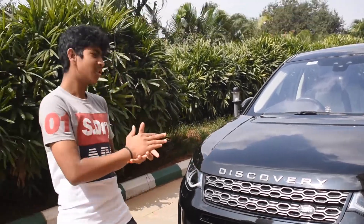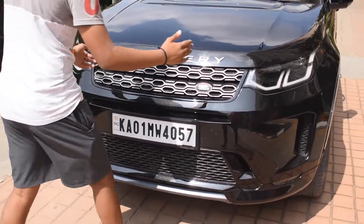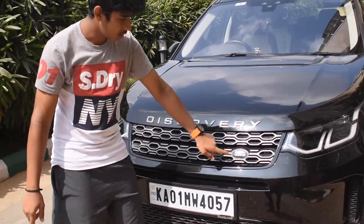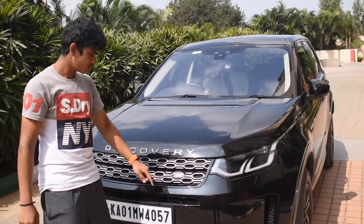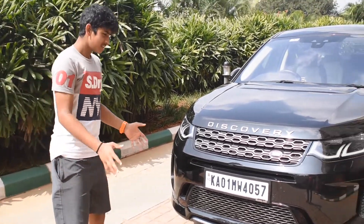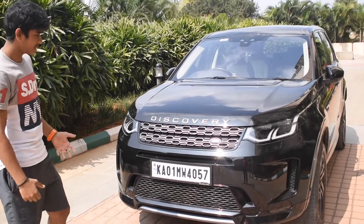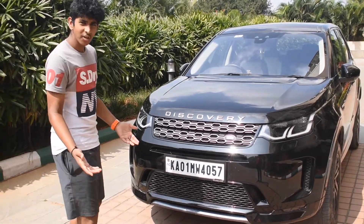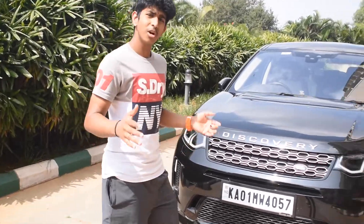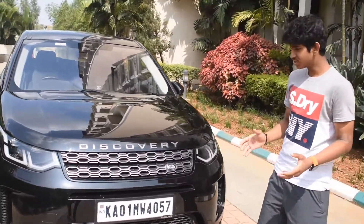To begin with, the signature logo of Land Rover — the tiny grille with 'Discovery' written in the middle and the Land Rover symbol smartly placed over there. This car looks really bulky and big, rugged — and in the Land Rover family, that's how they do it.